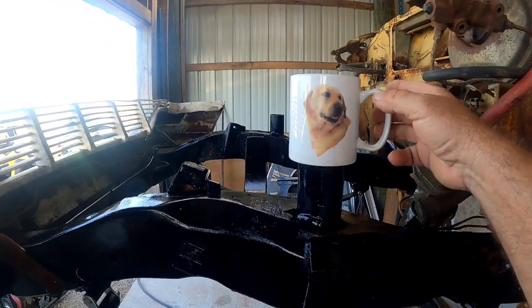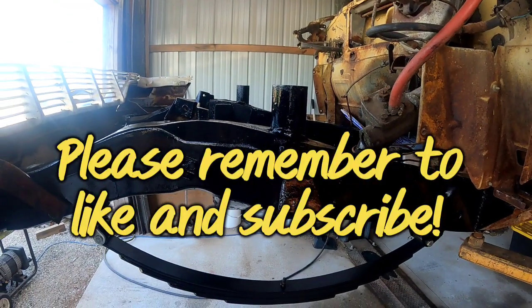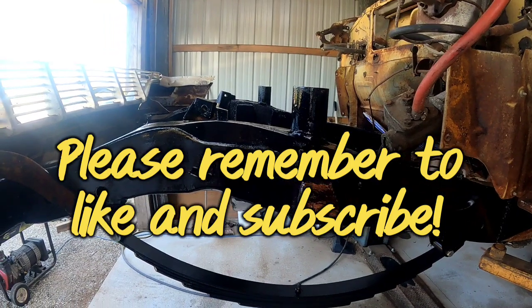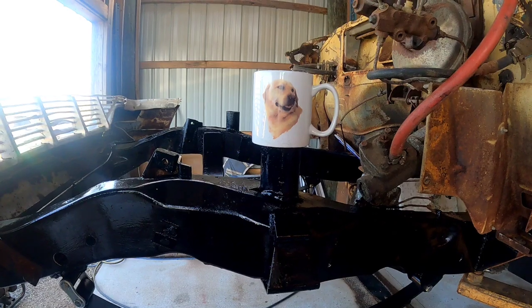How every morning starts — cup of coffee — and away we go. Hope you enjoy the video.